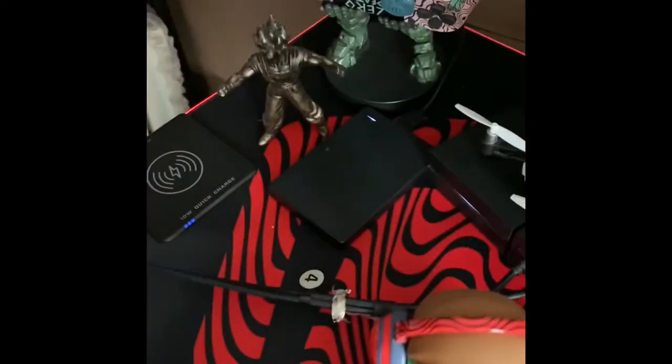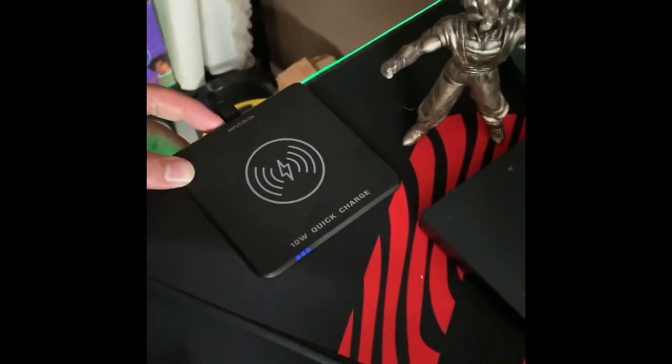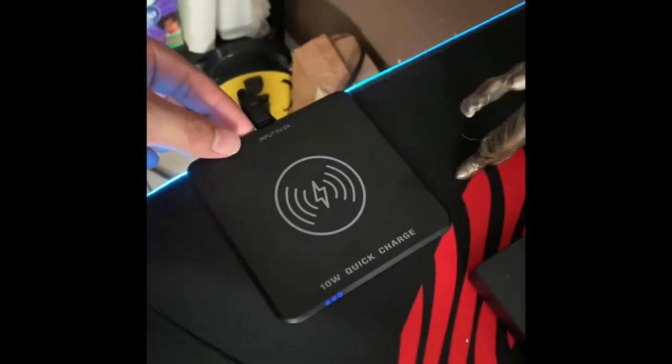You have the wireless charger. It's a 10-watt, so it charges a little slow, but it works. I like it.